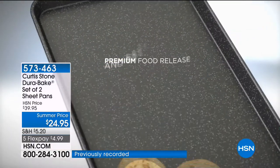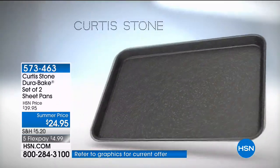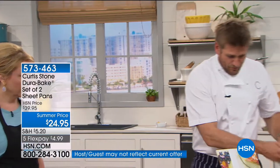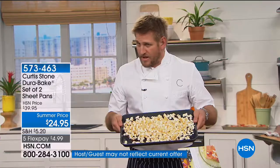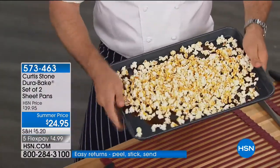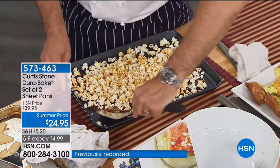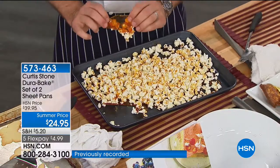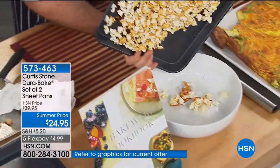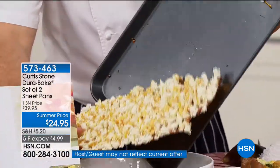It is really just the most beautiful thing. Everything releases from it. Here we've got some popcorn with caramel all over it. I'm going to just lift this up — stainless steel utensils, no problem. The toffee isn't sticking to the pan. I'm going to break that up. Look at this — the whole thing's coming out of the sheet in one piece.